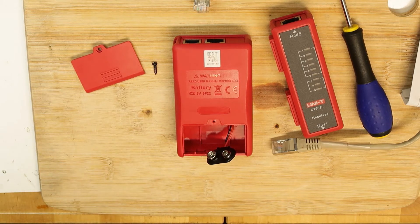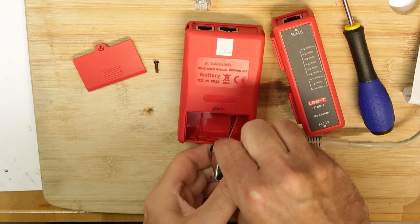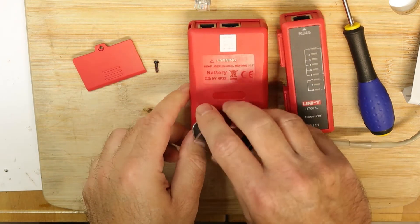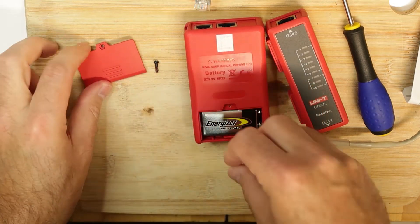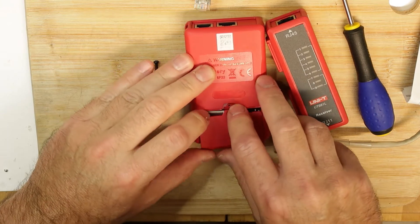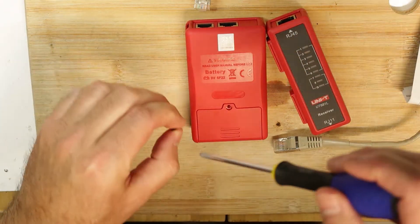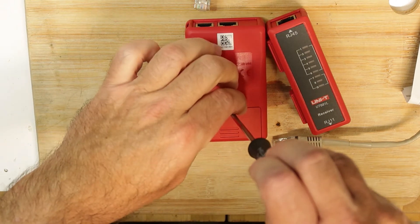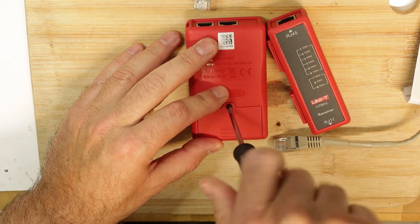I need to use a 9-volt battery, so let me search for one. I found my battery box, which has many batteries inside. Every two or three years I replace all of them because they go dead and can leak, which is not very pleasant.